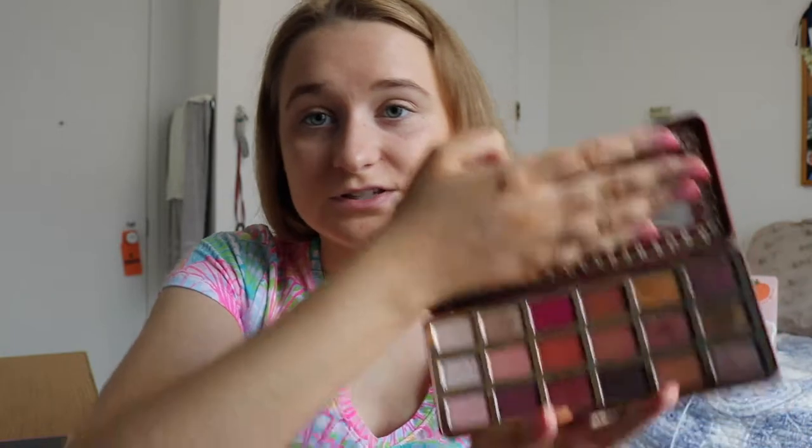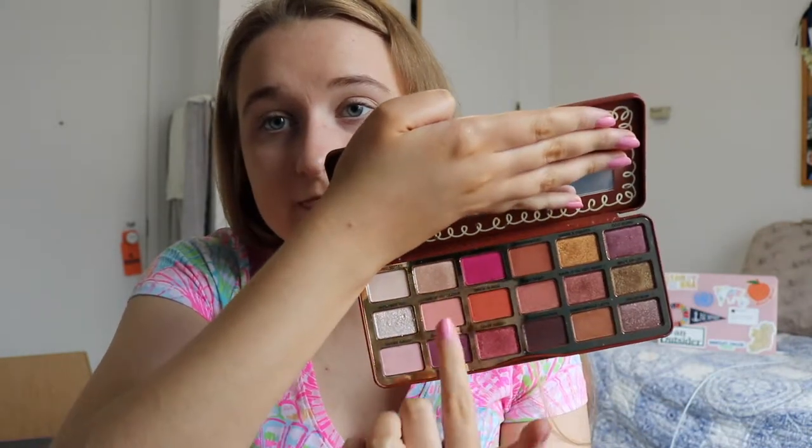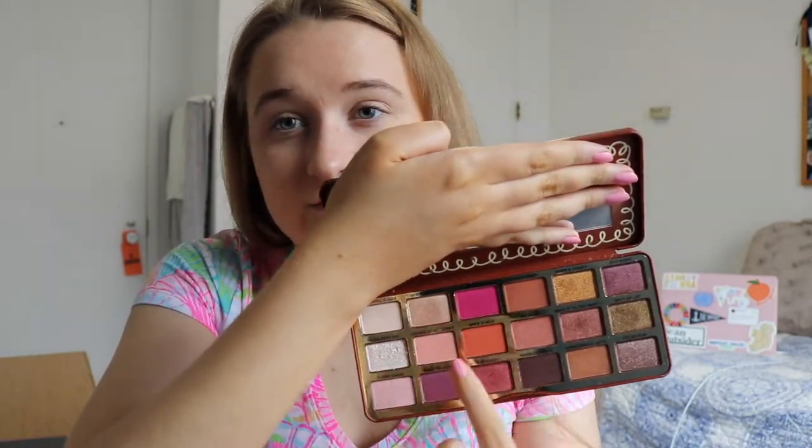I'm just trying to figure out what eyeshadow I want to wear. Spiked Eggnog is a definite favorite for me, but I also want to wear something pink today. I think I'm going to try and work in some other pinks — I'll figure it out as we go. I'm going to go in the crease with Lucky at my Cookie, which is kind of a coral pink.